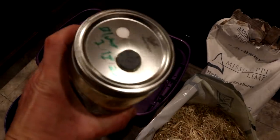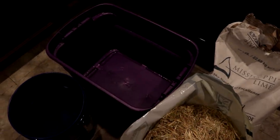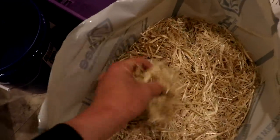In the last episode I made this jar of Blue Oyster Grain Spawn, and in this episode I'm going to add it to a bulk substrate straw.